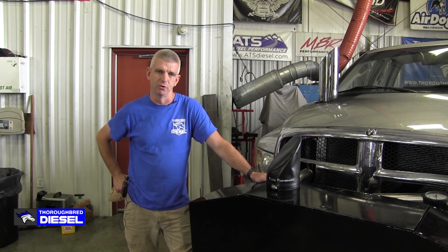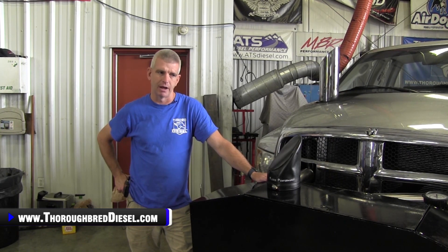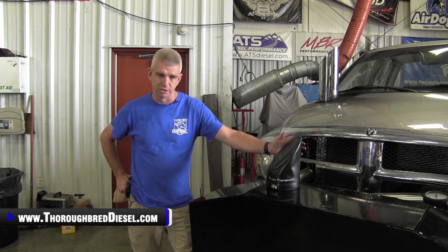I'm Wade McGinnis for Thoroughbred Diesel, and today we're going to be installing a Fleece Performance — highly engineered, cutting edge, state of the art — I can't think of any more buzzwords, phrases and whatnot — hood stack cover.